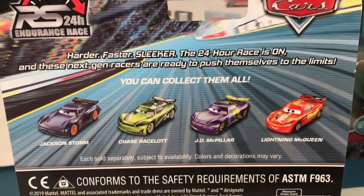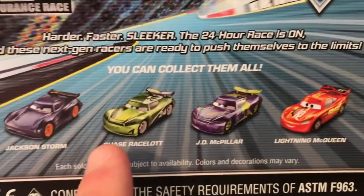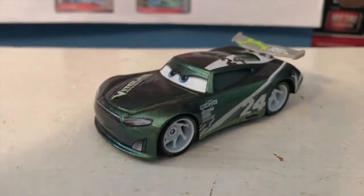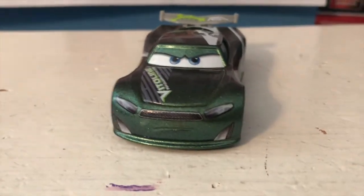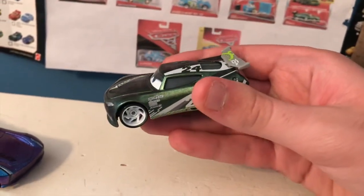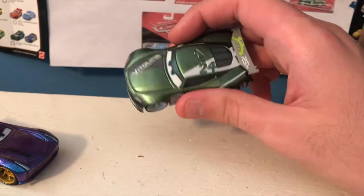I love how it says 'you can collect them all' — it's just a suggestion. It lists Jackson, Chase, JD, and McQueen. So let's get this guy out of the package. Here is Chase out of the package and he has an awesome color scheme — I really like how this looks. Not many cars are this shade of green; there are so many green cars, especially green race cars, especially green next gens, and this version of Chase stands out from them all. The color shifting goes to a lighter color when you move him one way and a darker color when you move him the other way. He definitely appears a bit brighter in real life than he does on camera.